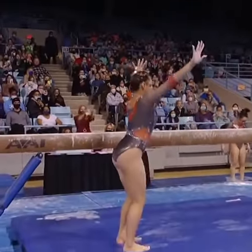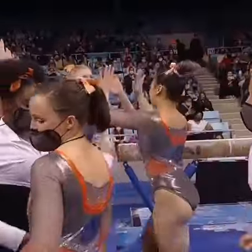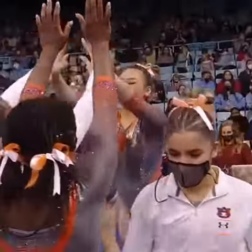And here is that dismount, just a little adjustment. Really, really nice routine for Suni Lee. Good comeback, and I think it was a good decision for them.